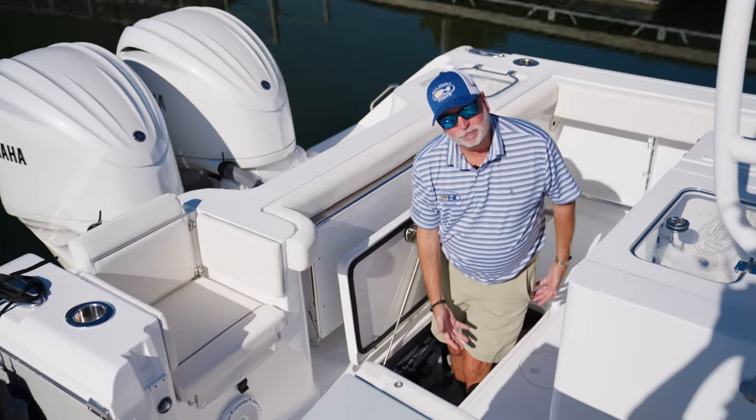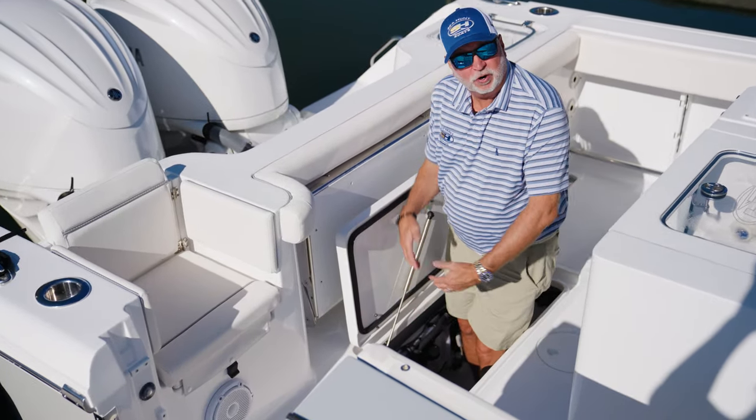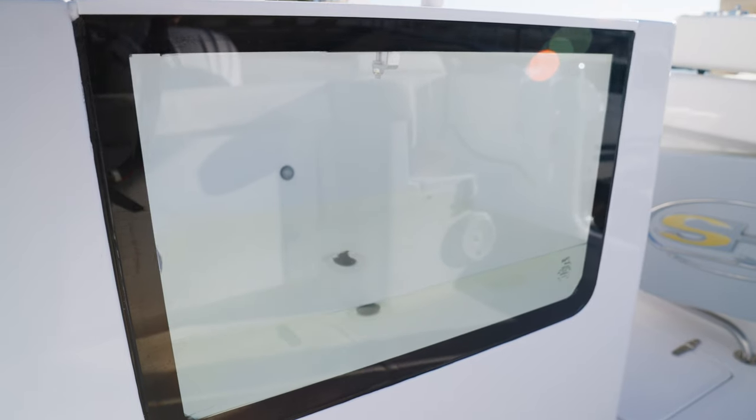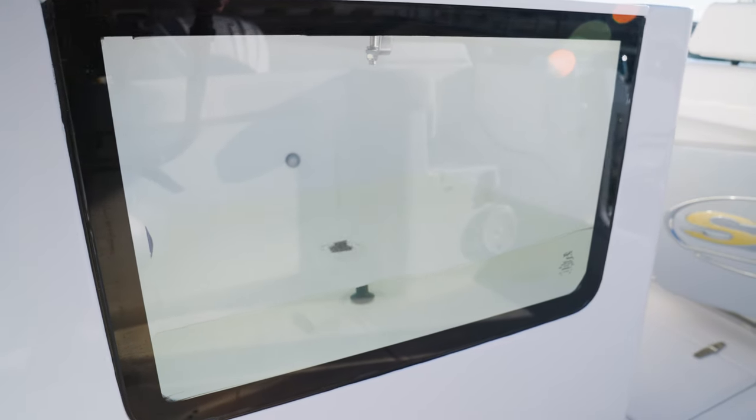Check out this lazarette — you're talking about easy access to all your pumps, your fuel filters, your transducer, and both your shut-off inlet valves, right here at it. And look how deep it is. This boat is equipped with what we call our battle station.